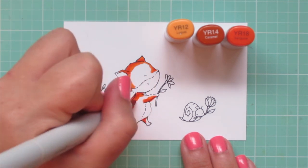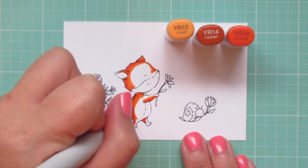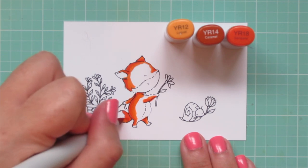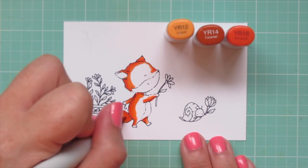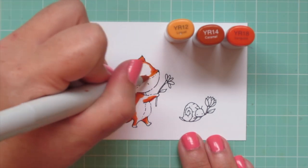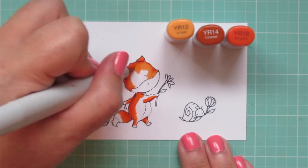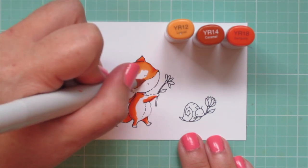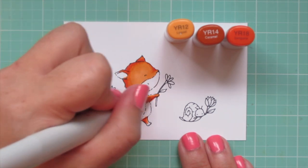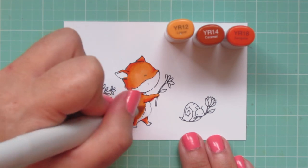Then I'm going to bring in the YR14 and begin to blend that out by scrubbing over the edge of the YR18, really breaking up that pigment and pulling it out. I'm saving about half of that space for my lightest shade, the YR12. Once I have all the YR14 laid in, I'll bring in that highlight shade and fill in all the rest of the white space so she has a nice bright highlight.